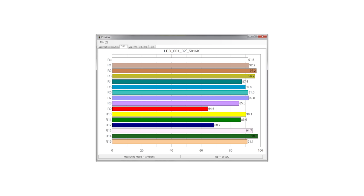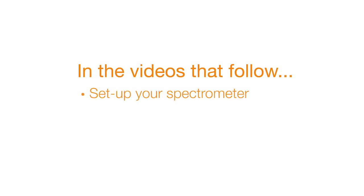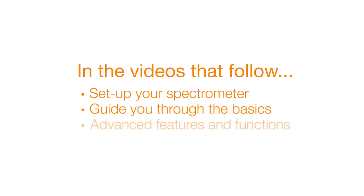And display the data you need to know. In the videos that follow, we'll explore the many features of the C700, guide you through the basics of color management, and even show you a few advanced functions. Let's get started!